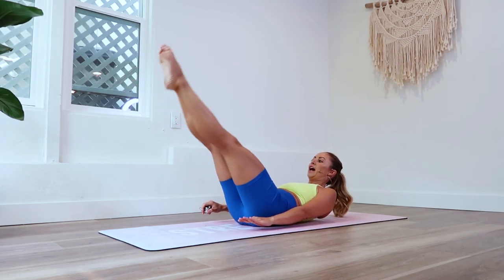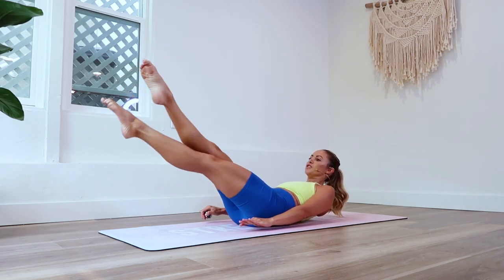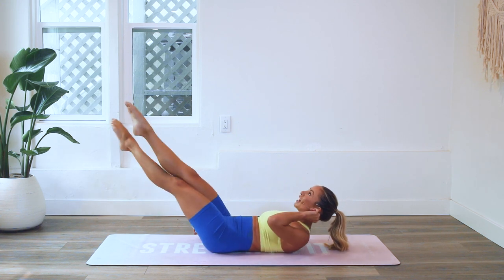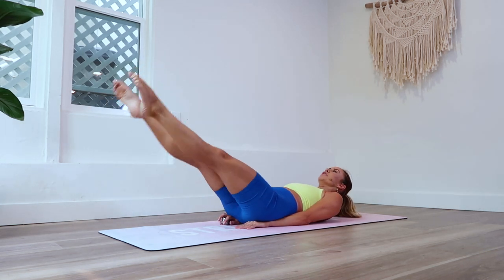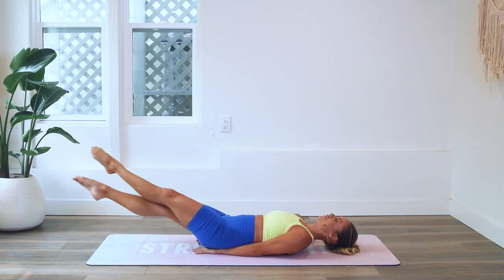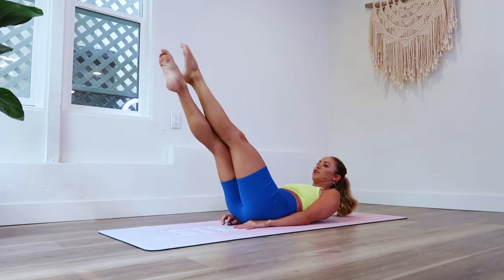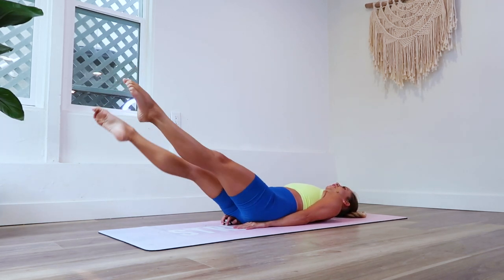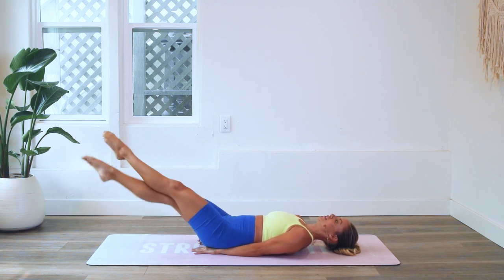Experiment with the height of the legs — as the legs get higher it's going to be a little bit easier, and as you take them lower it's going to be more challenging. This exercise really challenges your posture, so if you need to place the hands underneath the hips or keep the head on the floor, go ahead and do that. Especially with such high reps, listen to your body, push yourself a little bit, and find your edge.